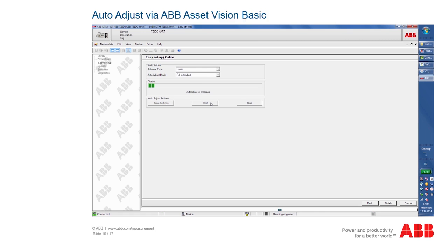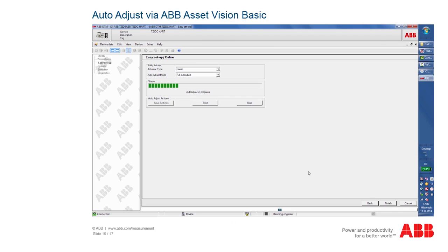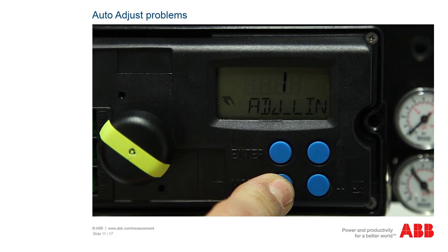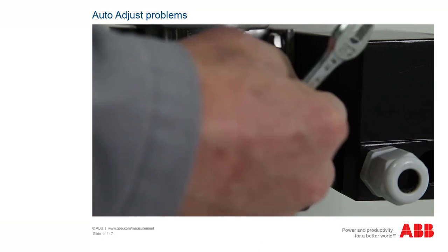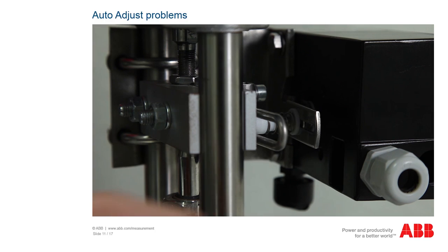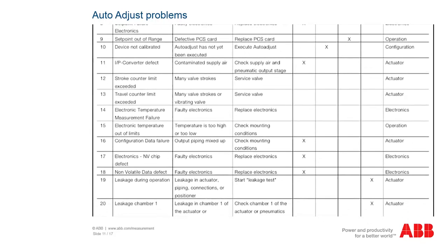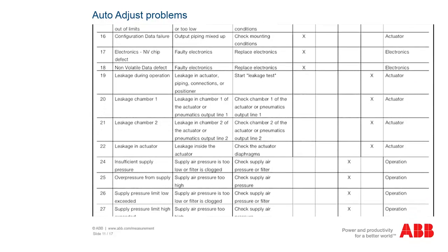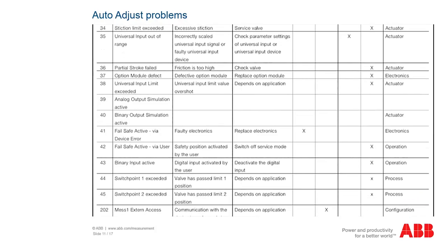The automatic adjustment now starts as in the previous local procedure. If the error message 'out of range' appears during the automatic adjustment, the measured working range of the positioner is outside the permitted values. This message is the result of an incorrectly mounted positioner. Correct the mechanical connection as described in the chapters Mechanical Connection Linear or Mechanical Attachment of the Part-Turn Actuator and start the auto adjust function again. Further error messages may appear during automatic adjustment; the operating instructions contain a list of these messages. In this case, make a note of any additional information displayed and contact ABB Service to rectify the errors.